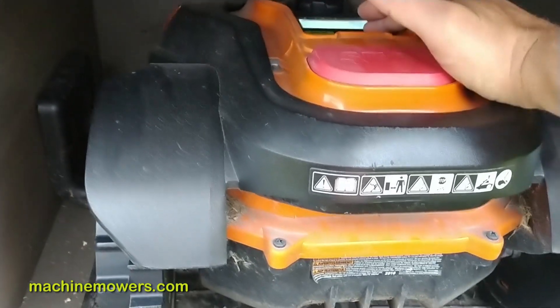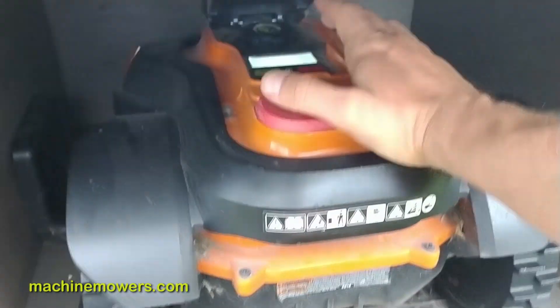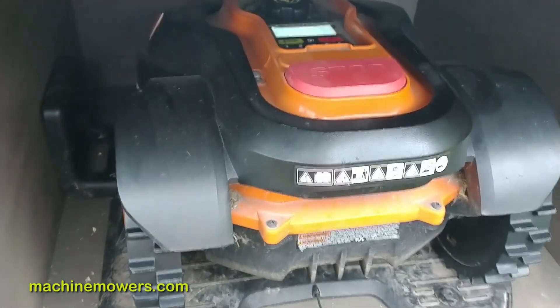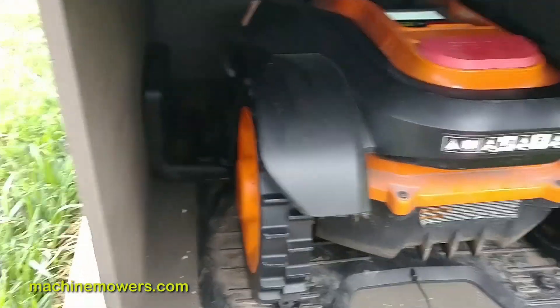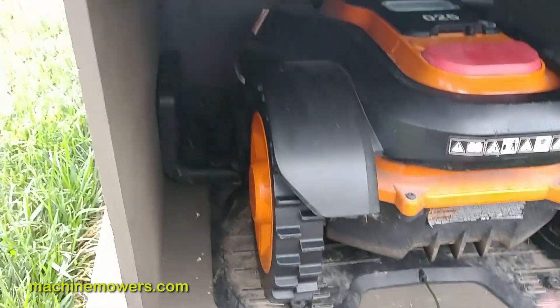If it says 'trap' there's a warning, so it won't complete its loop. Remember the screen has to say 'waiting for scheduled time' up there for it to complete its loop. If I want to start it manually, I don't need to — my robot's kind of acting funny.